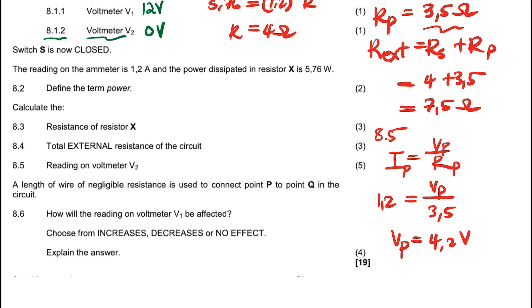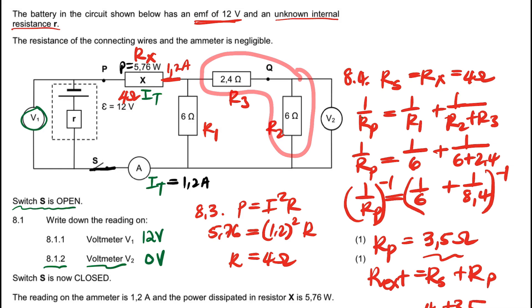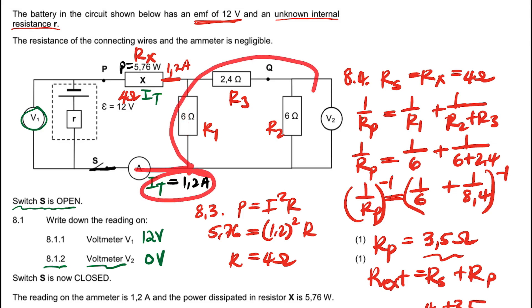It's 4.2 volts. This means the voltage here in the parallel section is 4.2 volts. The total voltage of both parallel branches is 4.2 volts. But specifically we want the voltage of the 6-ohm resistor (R1), which is what V2 is connected to. So I'm going to calculate the current that passes through R1. Having the parallel voltage of 4.2, I will then subtract from the total 1.2 amps to find the current through the other branch.